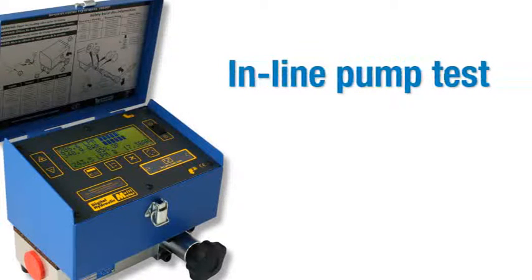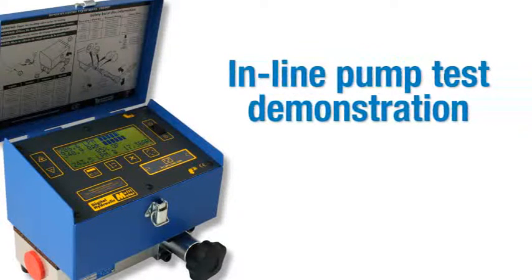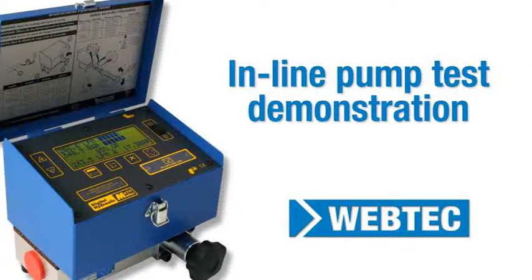In this training video, we'll show you how to carry out an in-line pump test using a portable hydraulic tester.